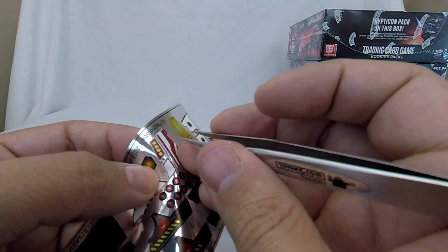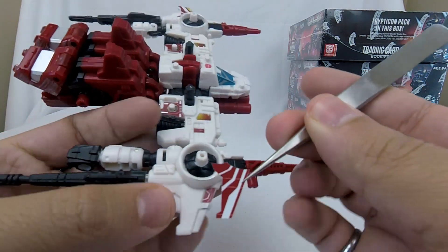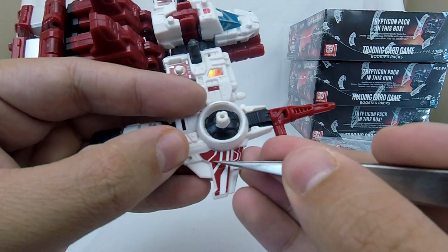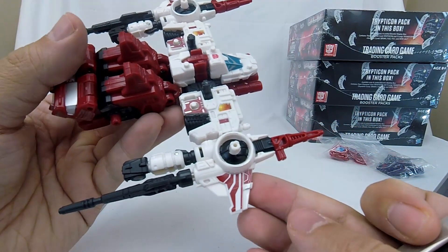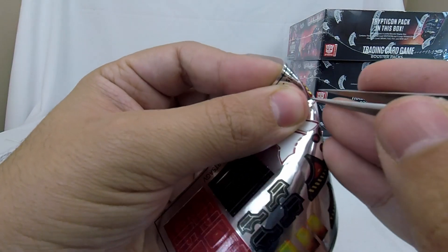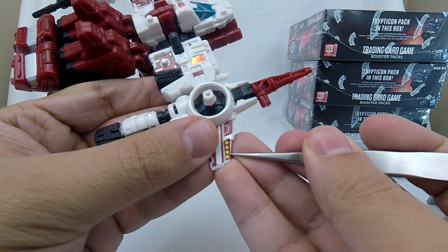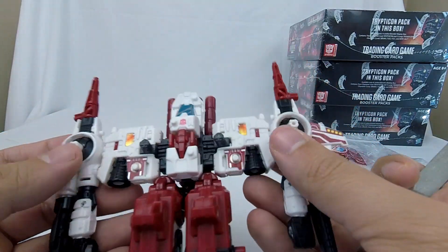They even have — and I don't know if this is intentional or a print error — on both sides, they have these panel lines in the sticker, adding implied greeble detail. If that is intentional, it's a kind of cool new thing that I haven't seen on sticker sets before. So that was number 11.